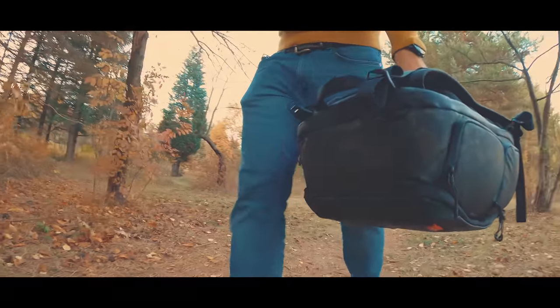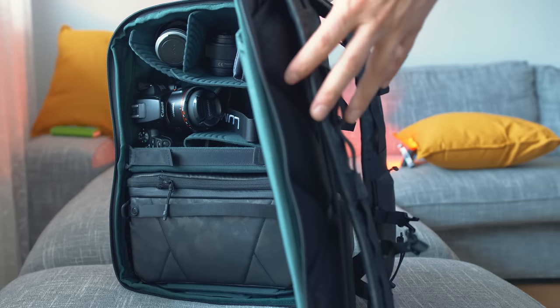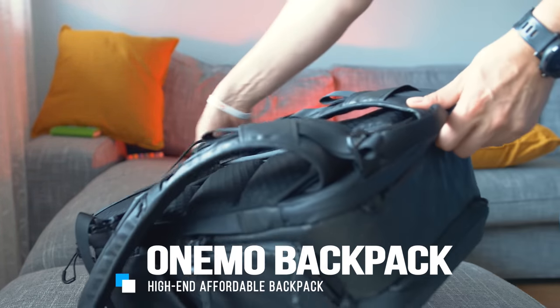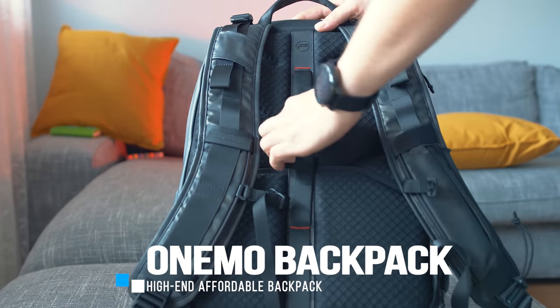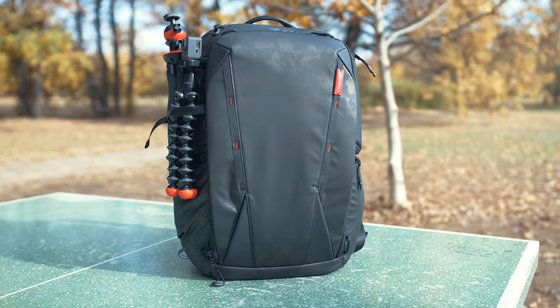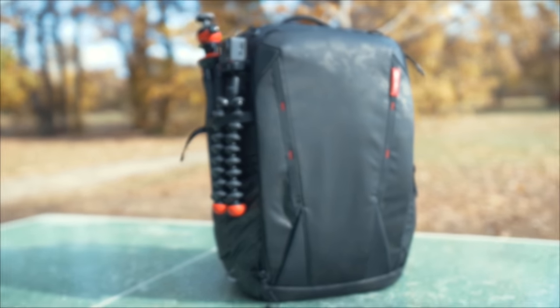This is the OneMo backpack and it's probably the best camera and multipurpose backpack released this year, showing that premium backpacks don't necessarily have to cost a lot. Manufactured by PGY-TECH, a company that closely follows trends around brands such as DJI, GoPro and many others, catering to photographers and videographers. With this backpack they seem to make a point, and this early testing unit has suddenly become the backpack I carry with me almost everywhere.